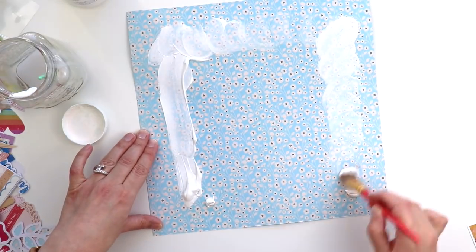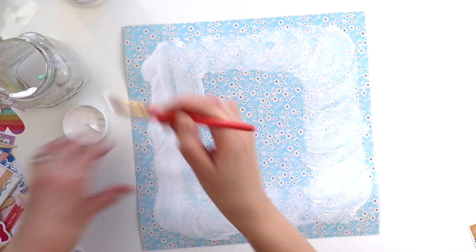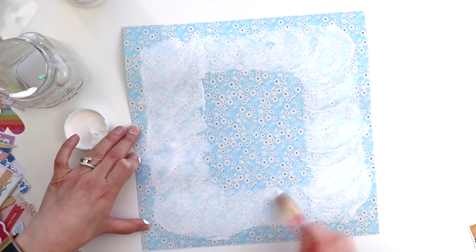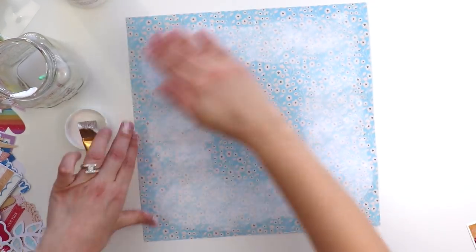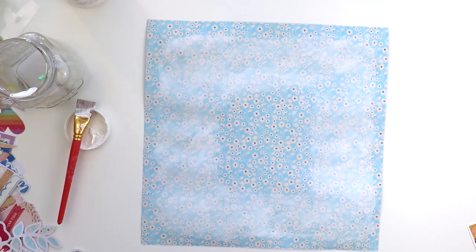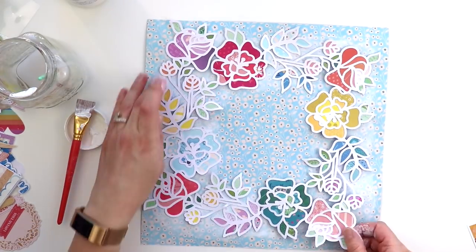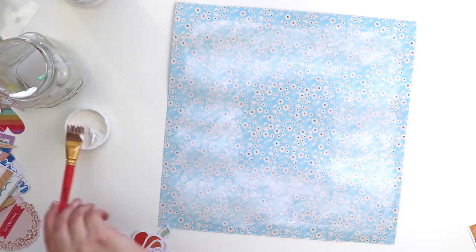But I needed to tone it down, otherwise it would be too busy — lots of flowers on top of flowers, kind of a flower overload. So I'm just using white gesso and a paintbrush and smudging it across the background, using my fingers and hands to blend it in a little bit more and make it more cloudy. That just tones down the background and helps the flower frame pop even more.